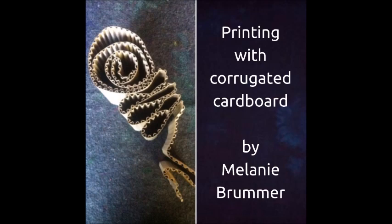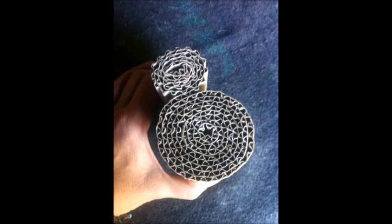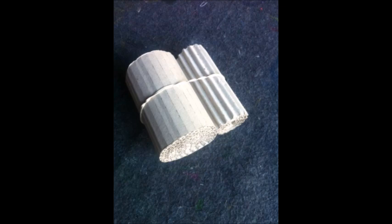I really enjoy the magic of printing with found objects, and corrugated cardboard is one of my favorite things to play with. I was delighted when I found this little piece. First I started by manipulating it until I had a shape that I liked, then I simply placed an elastic band around the outside of the whole thing to hold it in place.